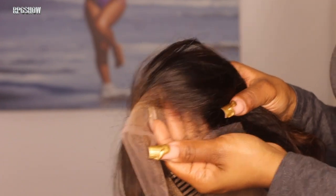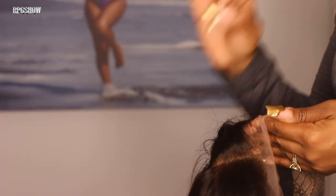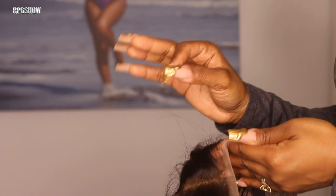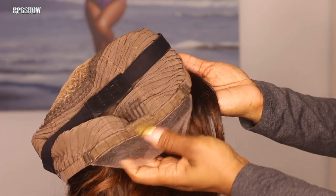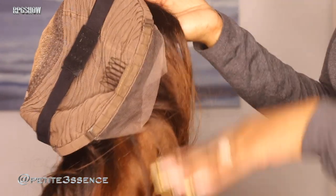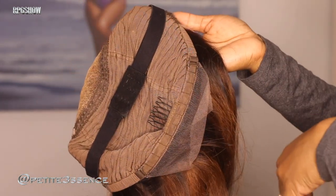Most of their wigs I've done to date are always Swiss lace wigs and they're always really amazingly done — really greatly constructed. There are also adjustable straps in the back. And I forgot to tell you guys: this wig is also 200% in density, and it definitely feels like it.